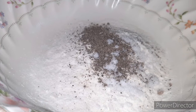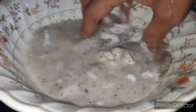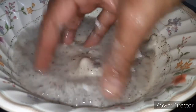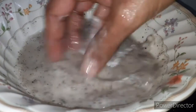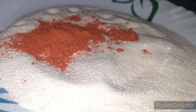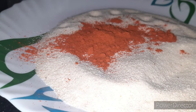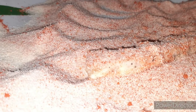Now add 3 tablespoons of corn flour. Add 1 tablespoon of corn flour. We will mix the 2 sides with the plate. We will wrap it with 6 tablespoons of the mixture.